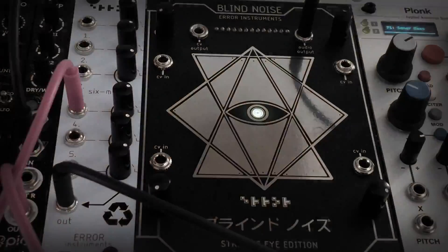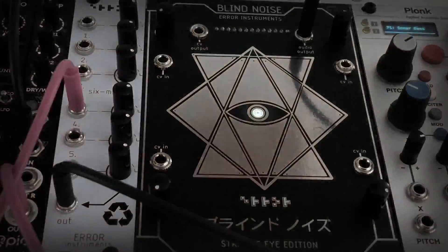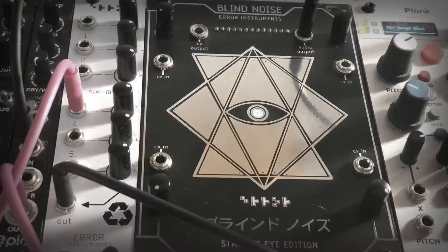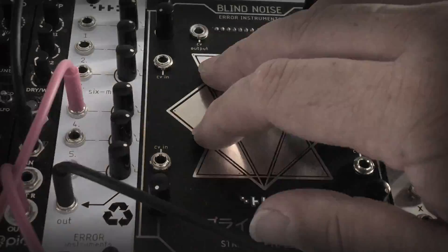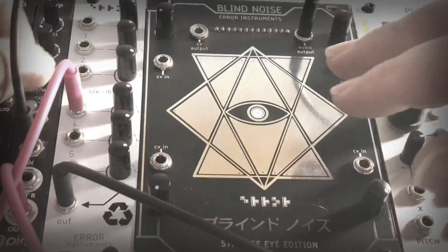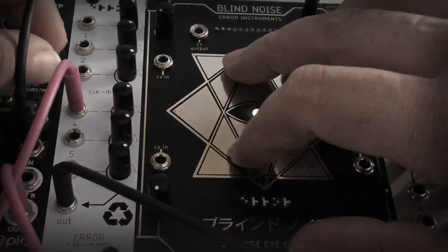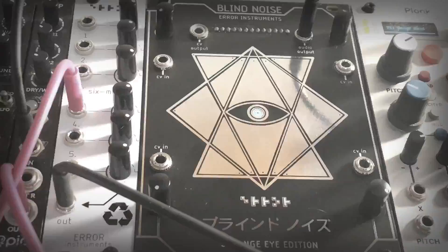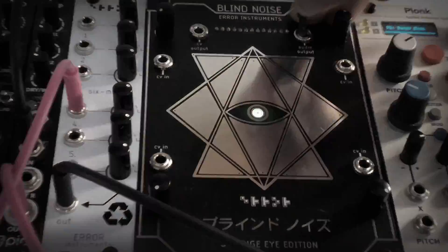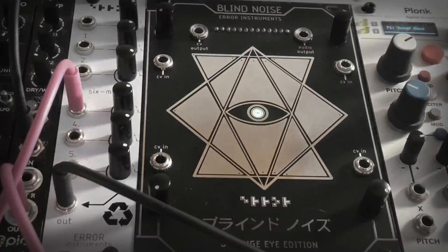It's now in the DSP so it's in a delay. I'll demonstrate it without delay and with delay so you can hear the difference. Here we go - no delay... and delay. So that's with and without delay. You can also just touch this thing with your jack out, like I'm doing now.